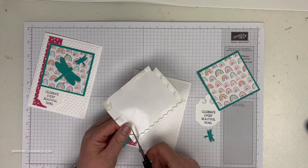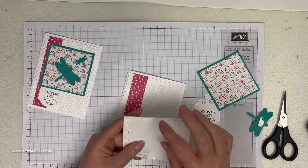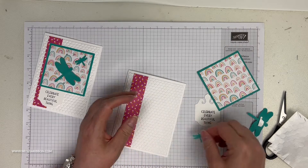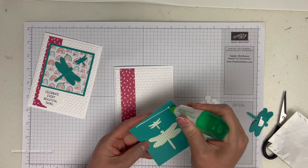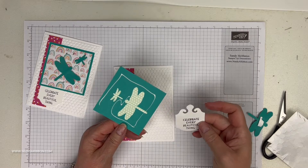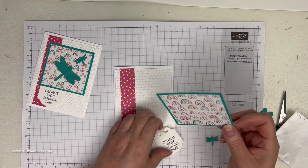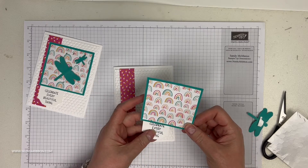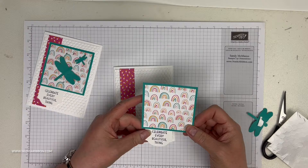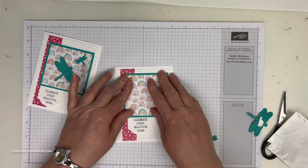I glued this right down and I'm elevating the dragonflies with dimensionals. This probably would be better with mini dimensionals, but use what you have handy. I almost made a mistake — we want to attach our greeting label too. Let's flip that over — do as I say, not as I do. You could use any label-type punch for this; I chose this one because I liked the bottom shape, thought it was pretty. I'll adhere that down. See how fast this card comes together.